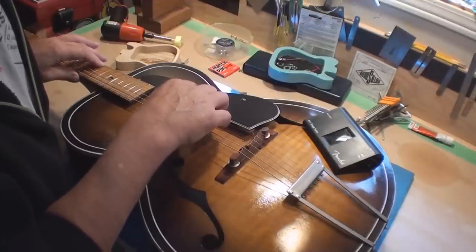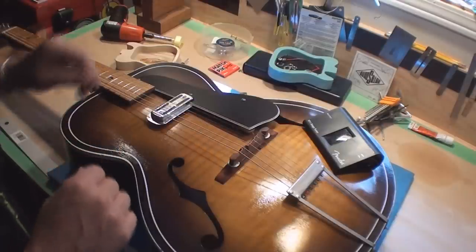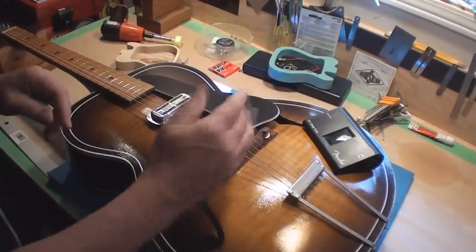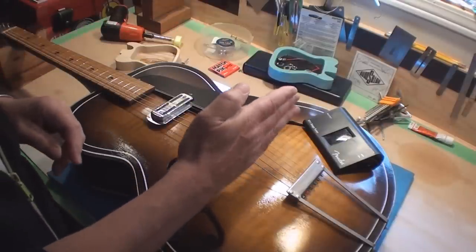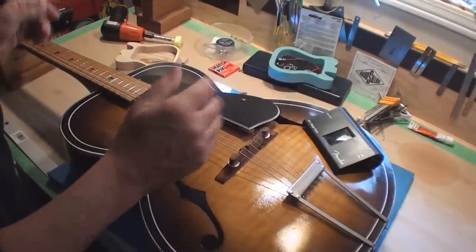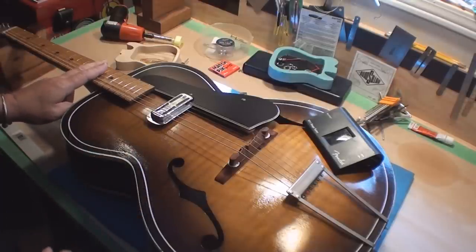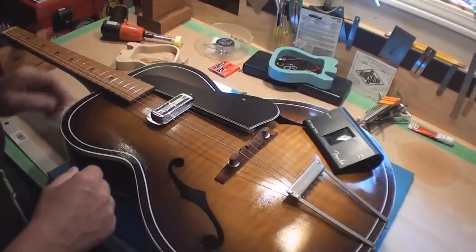The other E string — or D string in this case — seems to be flopping back and forth in the middle. I'm not going to fight with that; that's as good as it's going to get. You can also fool around with angling the bridge slightly — if it sits on a bit of an angle to get the intonation right, that's fine too.